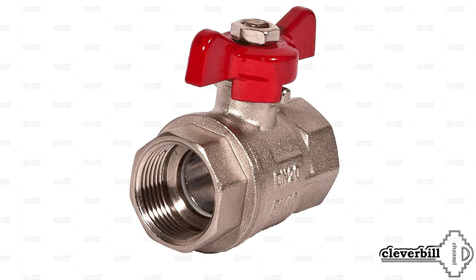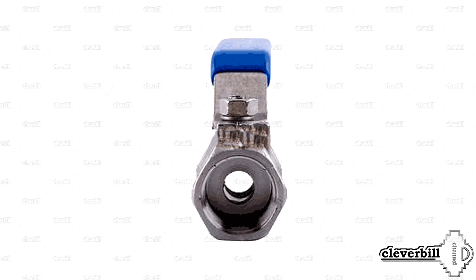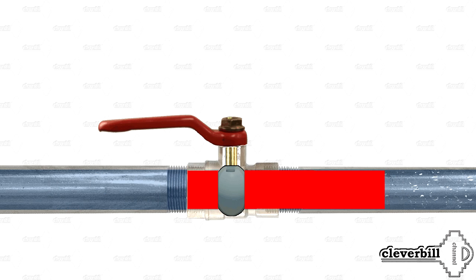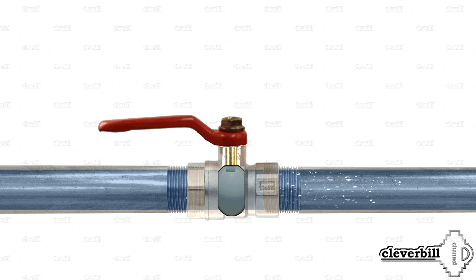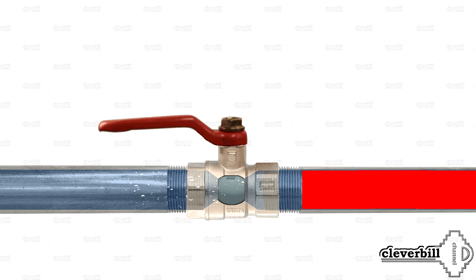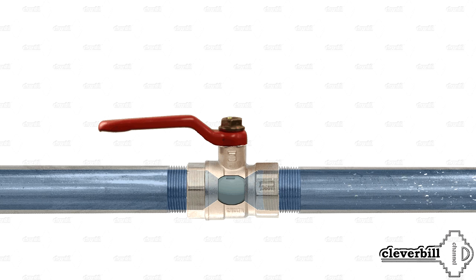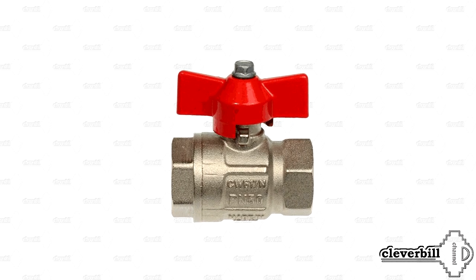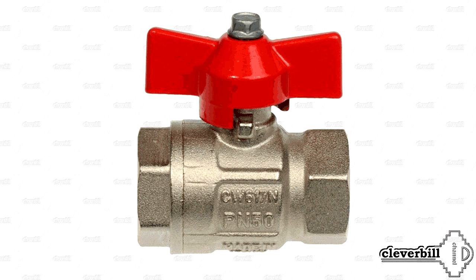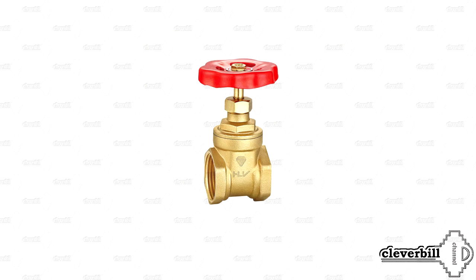Ball valves can be full-pass or reduced. A full-pass valve has a passageway in the ball equal to the inner diameter of the connected water pipe, which excludes hydraulic resistance in that section. A reduced valve has a smaller hole in the ball relative to the inner diameter of the connected pipe. Such valves are used where an increase in hydraulic pressure is not particularly critical. Ball valves are used everywhere in water supply, heating, and even gas supply — and in household water supply, the ball valve has pushed aside its older brothers, the gate valve and the stop valve.